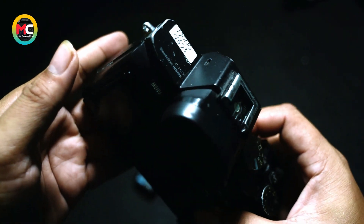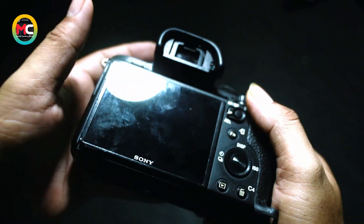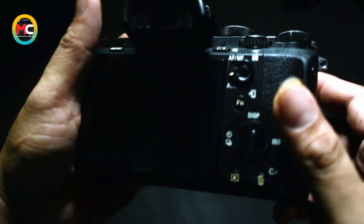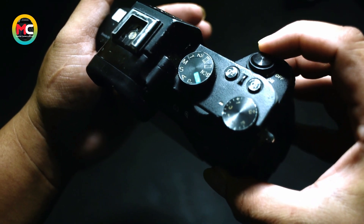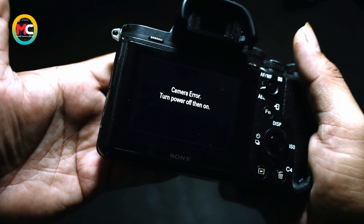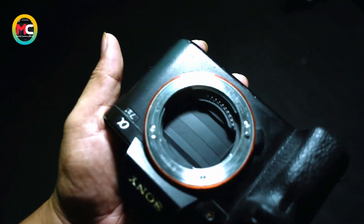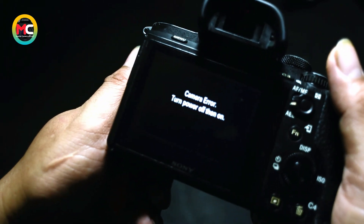Disini saya masuk servisan kamera Sony A7 Mark II, dengan trouble kerusakan ketika kita masukin baterai. Kita langsung saja coba masukkan baterai dan kita tekan on off — kita geser on off nya. Seperti ini. Di LCD langsung muncul tampilan seperti ini. Dan untuk shutter blade dia menutup seperti ini — shutter blade nya menutup. Dan untuk LCD muncul tulisan seperti ini.